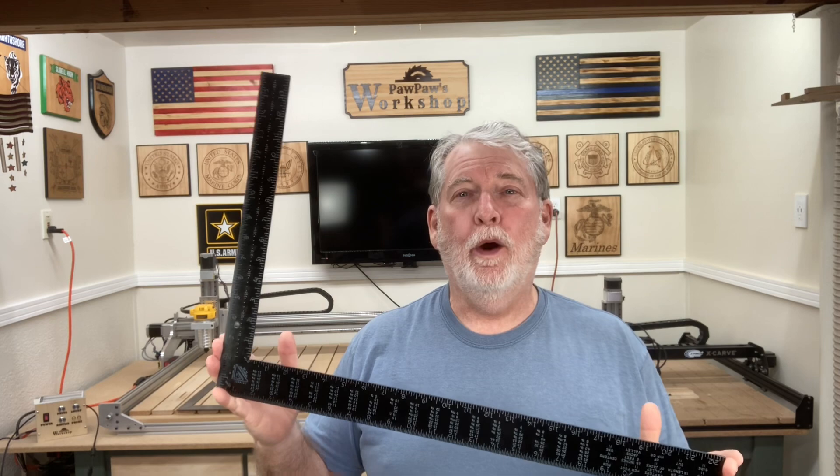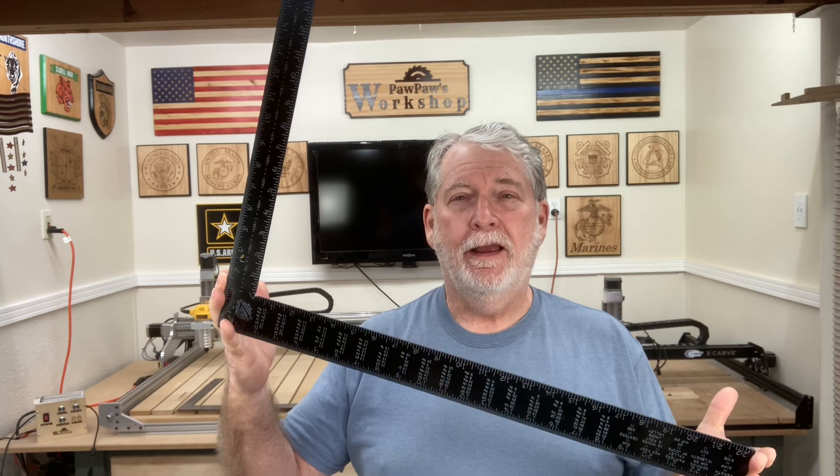Hi, welcome to Pawpaw's Workshop. Today I want to talk about the framing square. What's so special about a framing square? It's simply a piece of metal cut at 90 degrees. Well, it turns out there are a lot of special features that you probably don't know about. Let's get started.